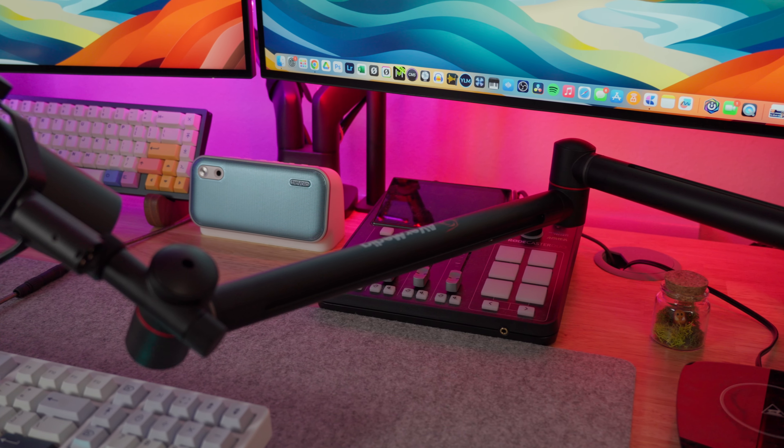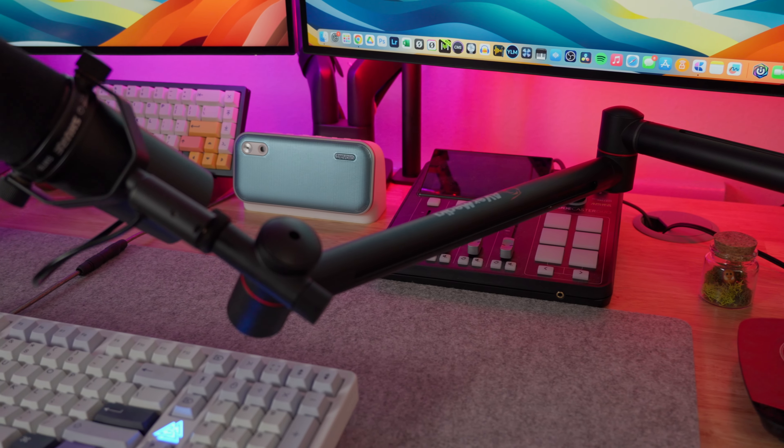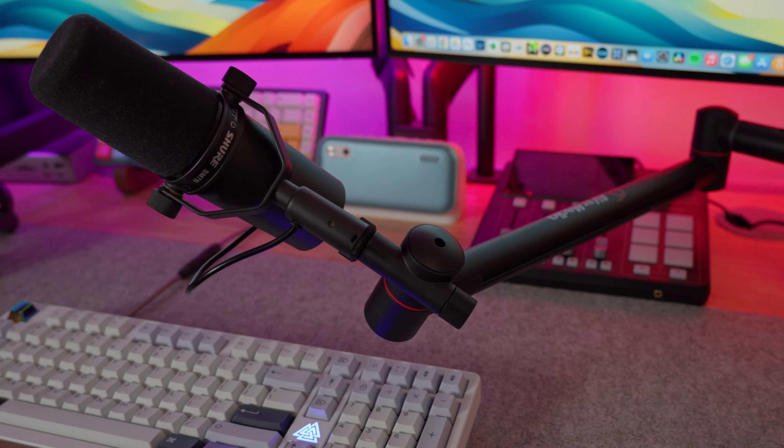Now we have the boom arm in the low profile configuration, coming in from the other side of the desk and from a much lower position. You can see a lot less of the boom arm — at the moment I don't think you can see any of the boom arm in the frame. If you make the type of content where your goal is to have as little of a microphone or boom arm in the frame as possible, then using it in the low profile configuration can help with that.